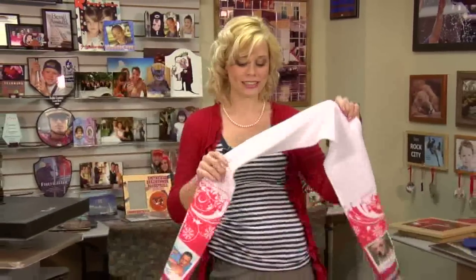Hi, I'm Brittany with Condi Systems, and today I'm going to be talking about Condi's latest product, which is our fleece.